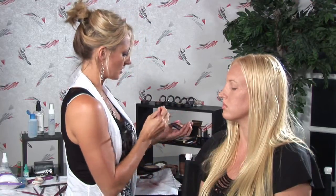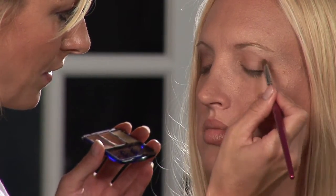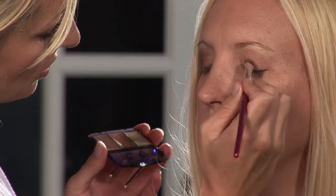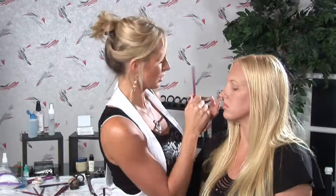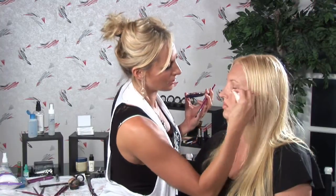Next, what we're going to do is come in with a slightly darker color. I'm going to use this medium tone brown and it's shimmery. I'm going to put that right in the crease of her eye and on the other half of her eyelid as well. And I'm going to just kind of blot and blend those together and wipe off any excess we may have.